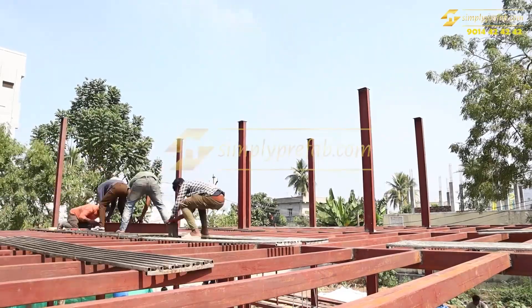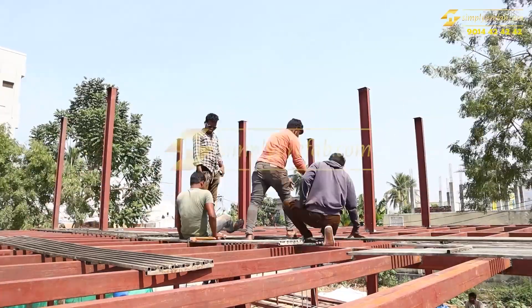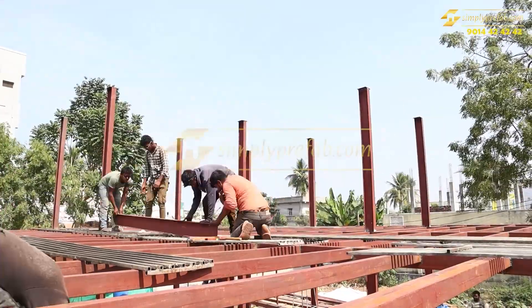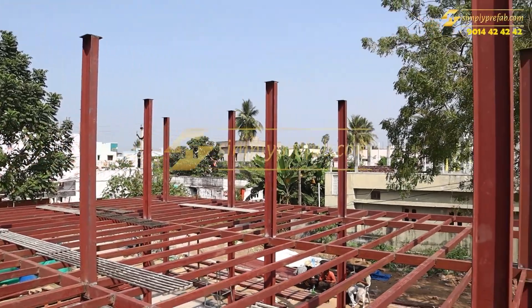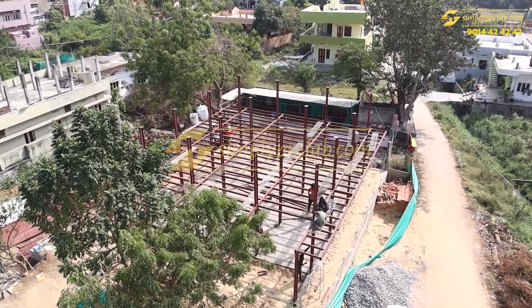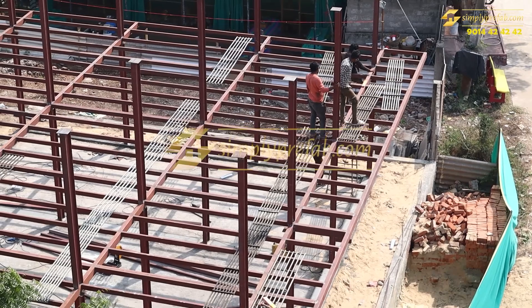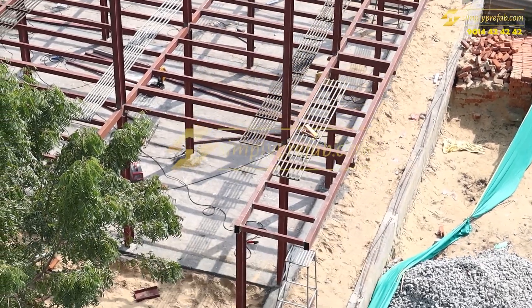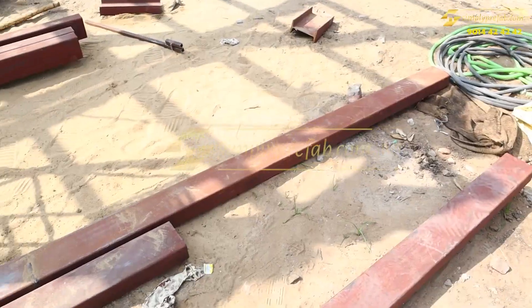In fast forward, you can see how we are placing the columns. The columns are now completed on the first floor, and the first floor framing will be done next — two by four purlins placed every two feet, along with beams. This was prepared based on the floor plan provided by the client according to his requirements.